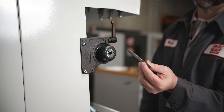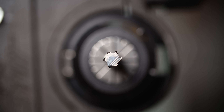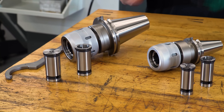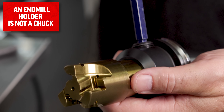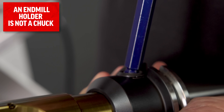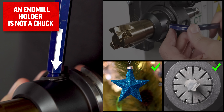We have chucks to hold our tools as well: ER collet chucks, milling chucks, hydraulic chucks, drill chucks. An end mill holder isn't a chuck because the set screw holds from only one side — no radial symmetry.